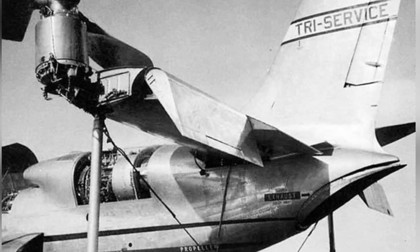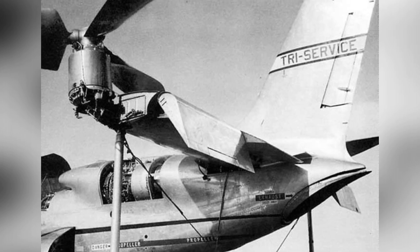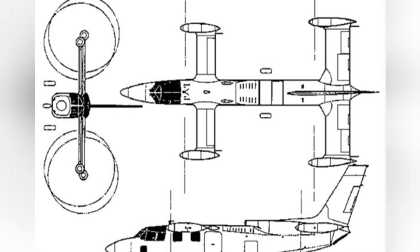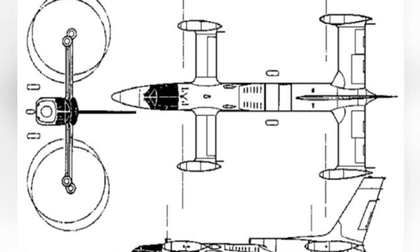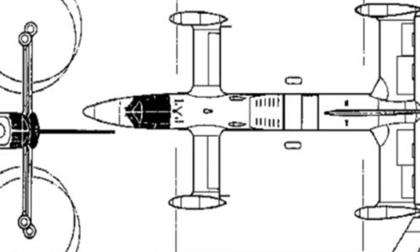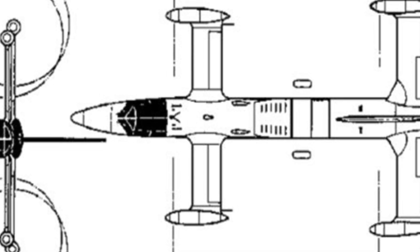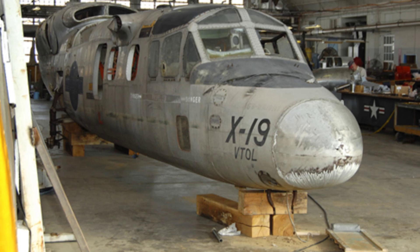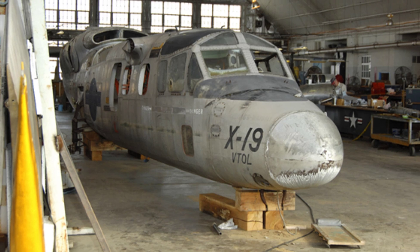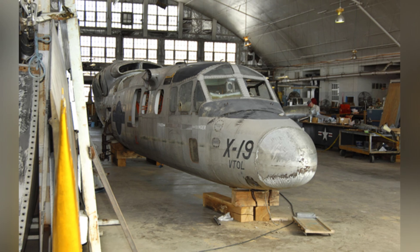The X-19 was considered a light transport aircraft, with a small cabin that could accommodate four passengers or 450 kilograms of cargo. The sole prototype made its first flight in November 1963, but it crashed, and work on the second aircraft was abandoned. In fact, the X-19 had many issues that prevented it from being practical at the time, such as the flight control of the four propellers and how to maintain the aircraft's stability during conventional maneuvers like pitching and yawing — difficult technical obstacles to overcome at the time.